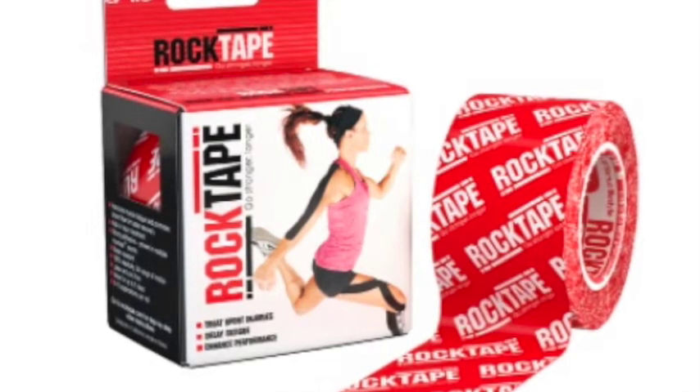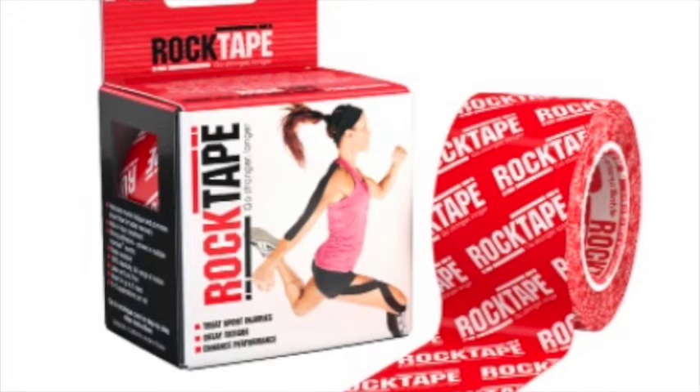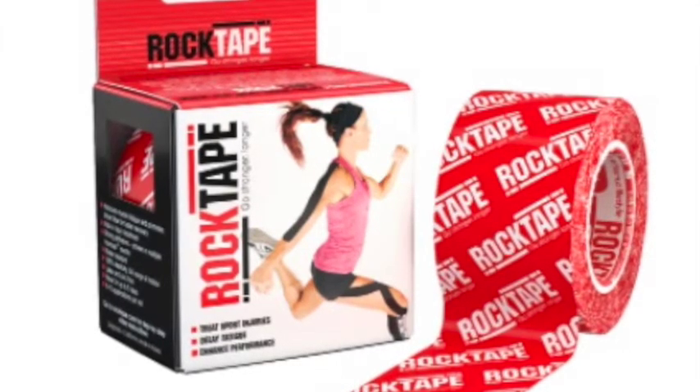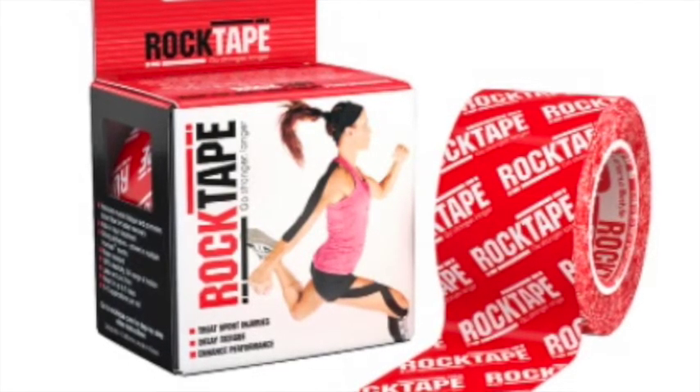For starters, there are multiple types of rock tape. The one that I'm showing you right now is the standard tape. This is made for humans, made for athletes.